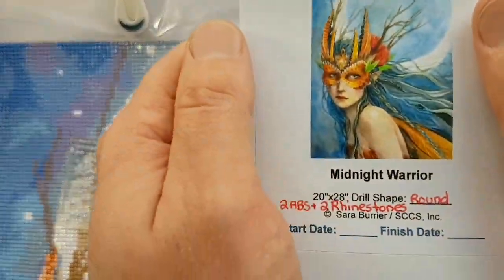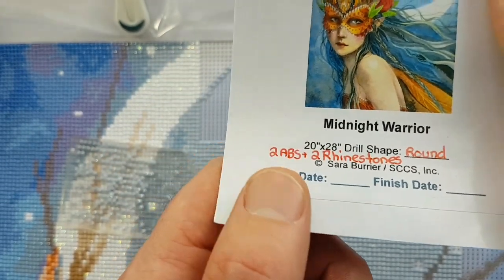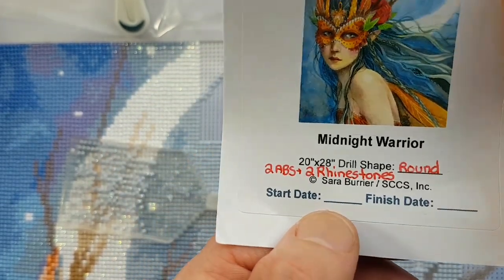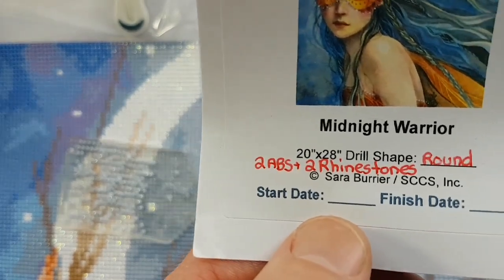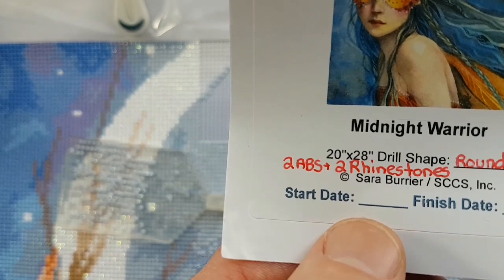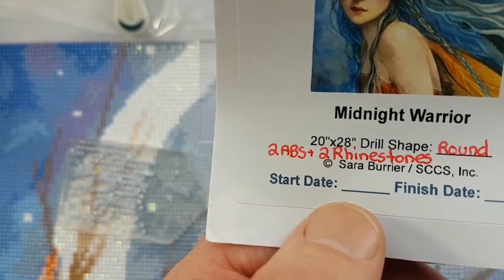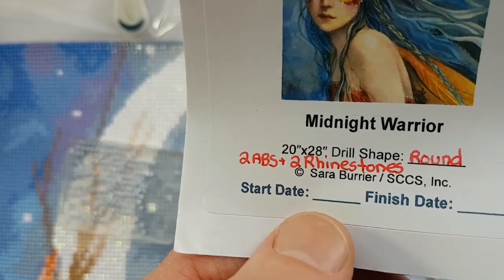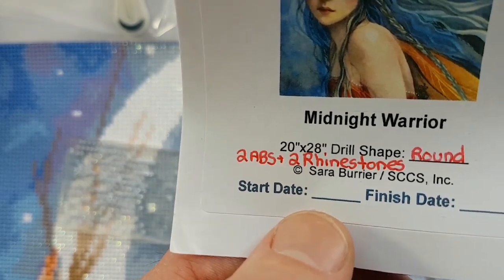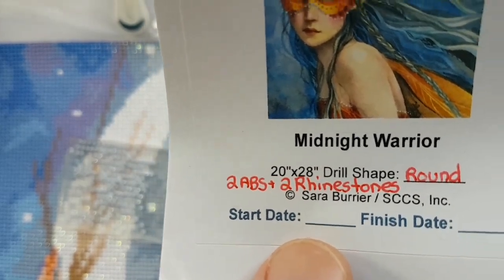Working on Craftably's Midnight Warrior by Sarah Burrier. It's 20 inches by 28 inches, round drill, 62 colors in total, including two ABs — which stands for Aurora Borealis — an iridescent coated type of drill that sparkles a little brighter than regular drills, and two rhinestones that have translucent faceted tops and flat silver bottoms.